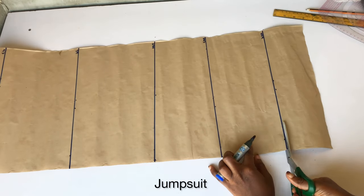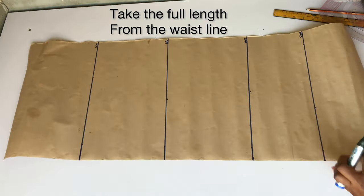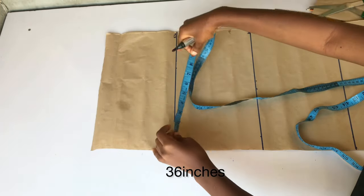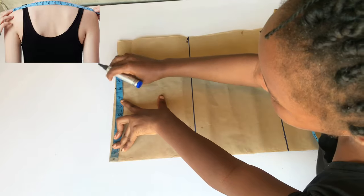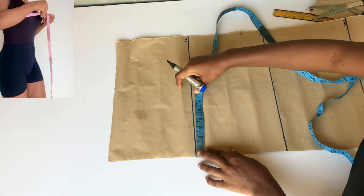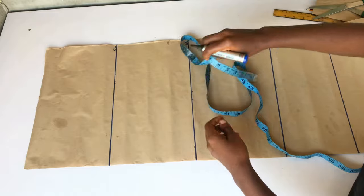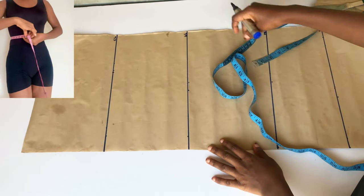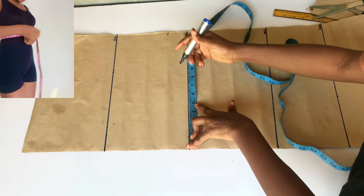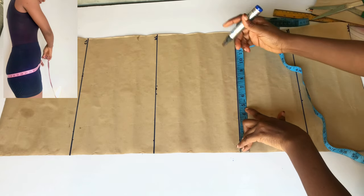The next point I'll take is the length of this romper jumpsuit — I'm still going to take the length from the waistline. What I have here is 36 inches, so that is the length of my romper jumpsuit. The next measurement is half of my shoulder measurement, which is 8 inches. On my chest line I'll take my bust circumference divided by four, on my waistline my waist circumference divided by four, and on my hip line my hip measurement divided by four.